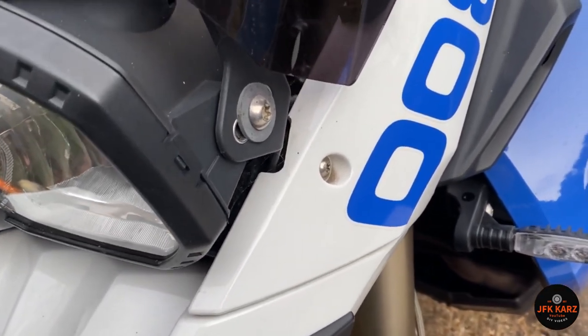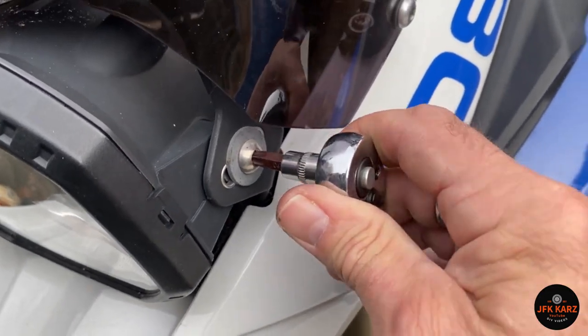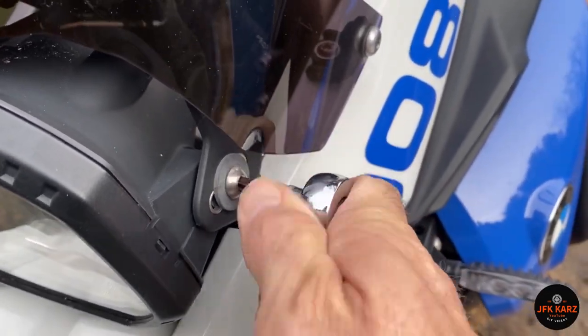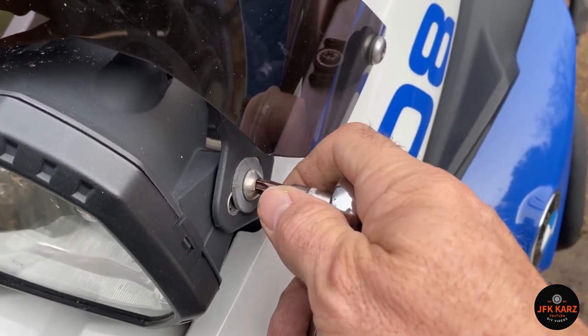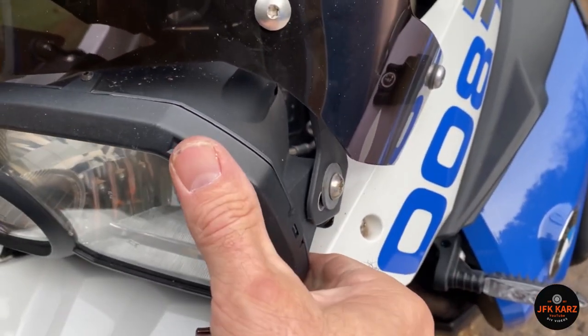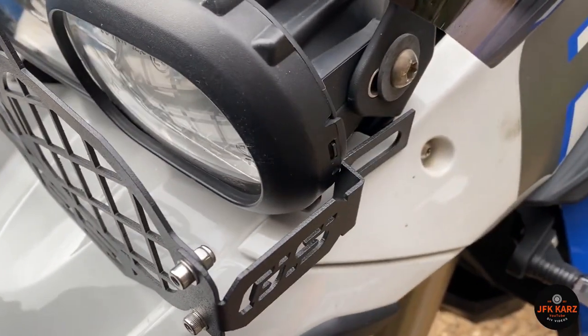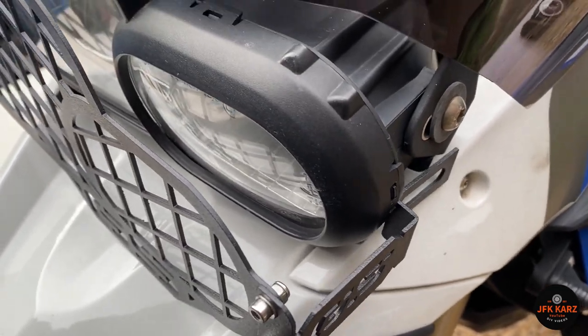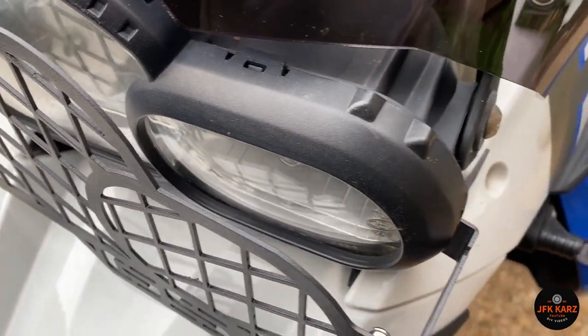I'm just gonna use a pair of pliers and a little allen key head to tighten these up, and then loosen off this T40 Torx — they're quite tight. I've loosened off one side at a time, and now I'll take this one off, get it on, and it'll be protruding a little bit.